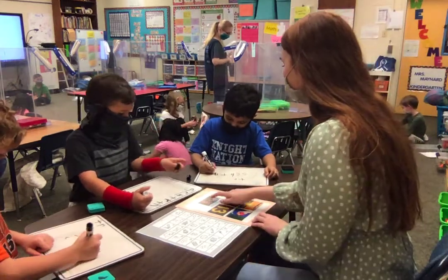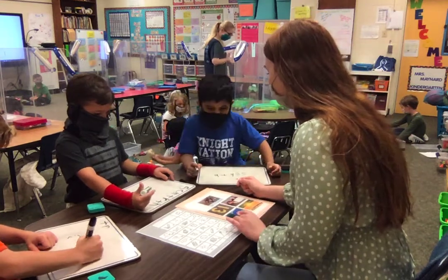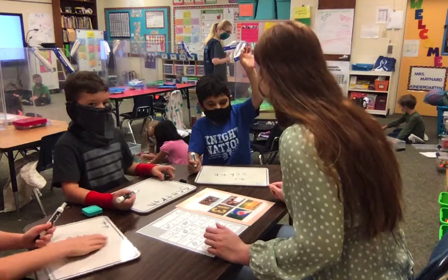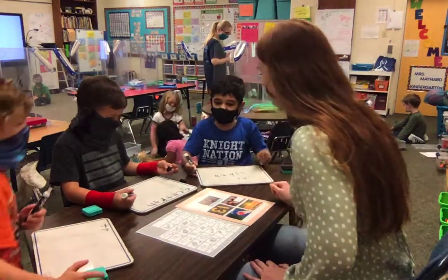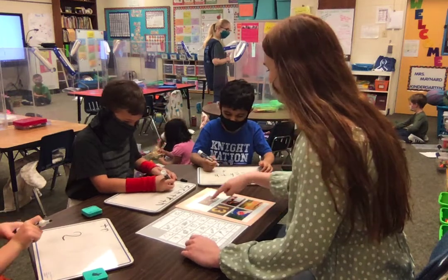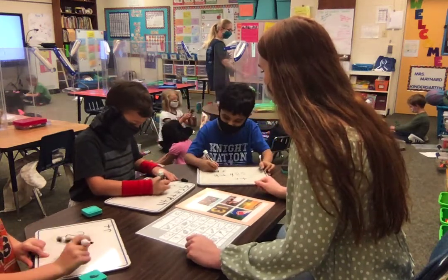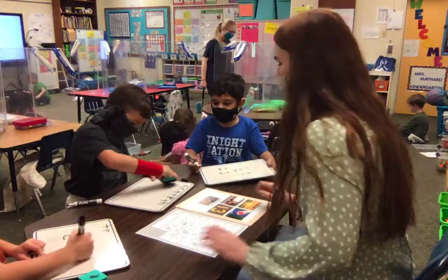And this is our last one right here. What's this picture of? What are these? JoJo, Jackson, do you agree? Shh. Shh. So go ahead and write S-H. S-H is for she. Say it with me: shh.